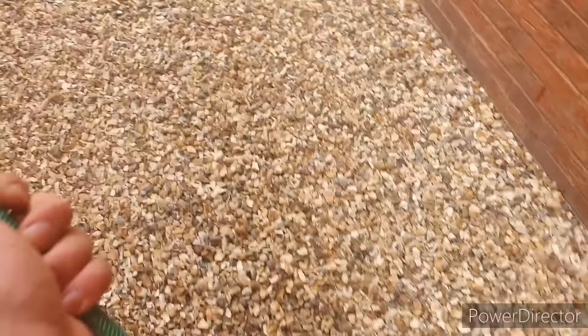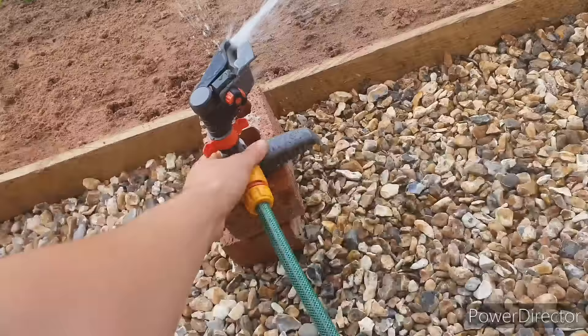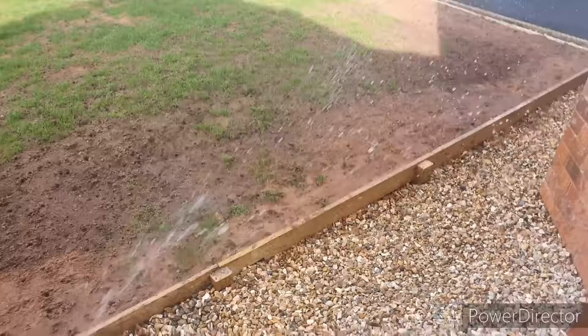Basically I'm running a hose down the back of the house and linking it up to a Gardena impact sprinkler. The first thing you want to consider is making sure that you've got a really good coverage across your full area.